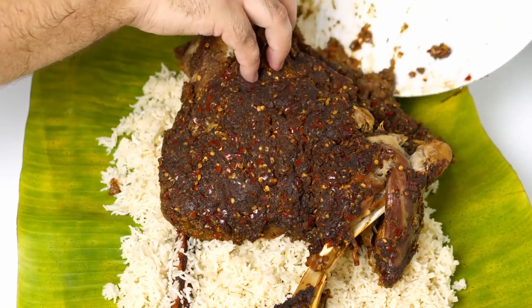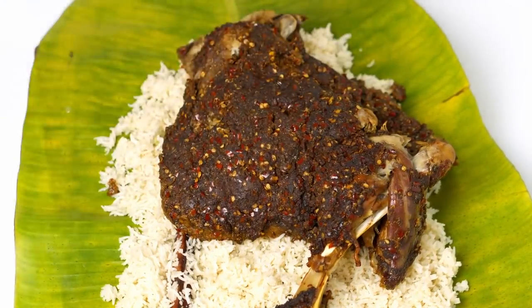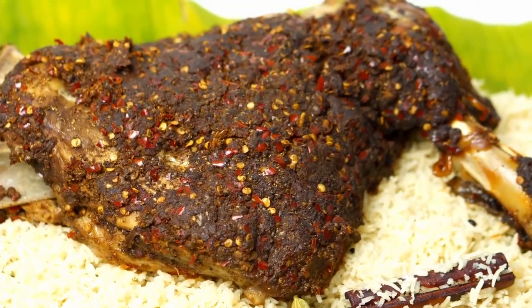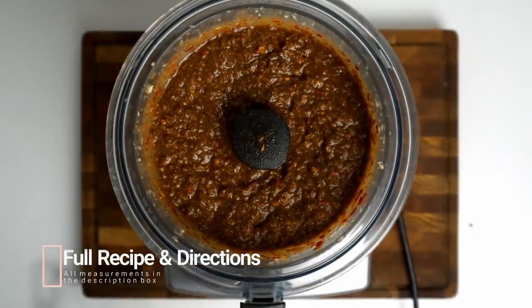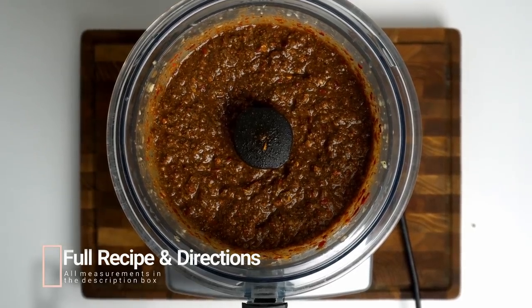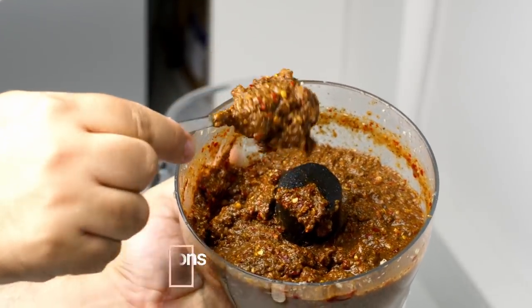The upside of this is that you really don't need to babysit the Shuwa at all, and you can put together this slow-cooked masterpiece in less than half an hour of active time. The first thing you need to make is an intense spice rub that in Oman is called Tabzira Shuwa, which basically means Shuwa marinade.